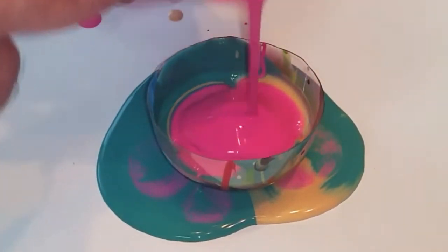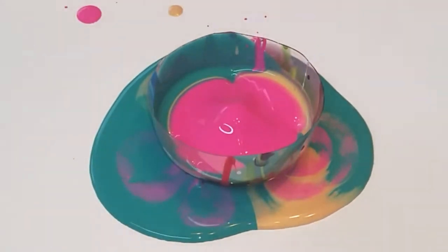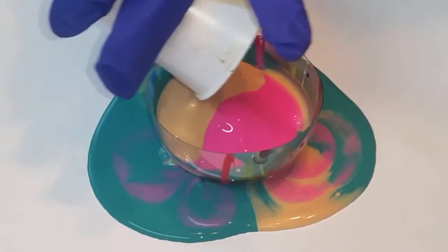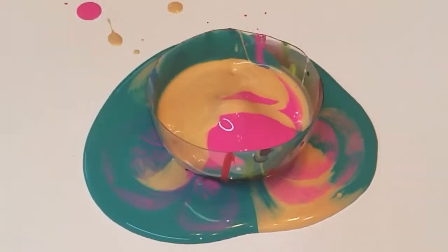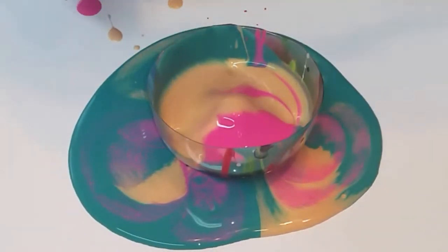Let's do a little bit more. I see some more gold — pour some more gold in there right at that center. There you go. You want to put some orange in it? Yeah. Put some orange in it. I want to make it gin.